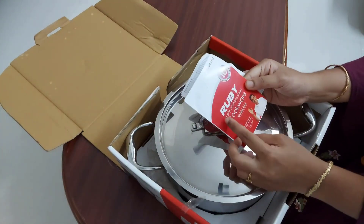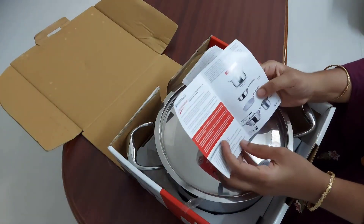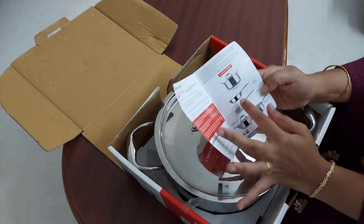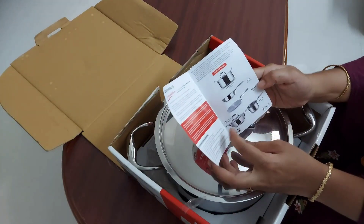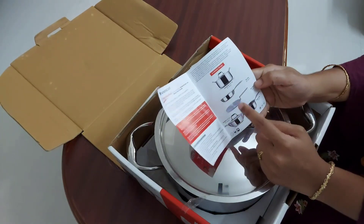The innermost stainless steel layer is 18/8 quality stainless steel and the outermost layer is 430 magnetic stainless steel, which makes it induction friendly. Wonder Chef Triply has got various types of cookwares like a casserole, frypan, roti tawa, kadai, and saucepan.